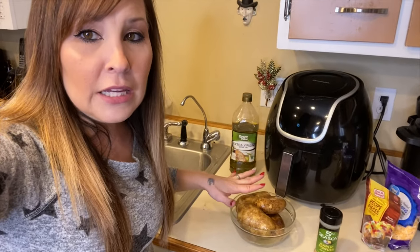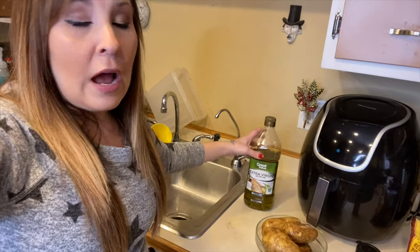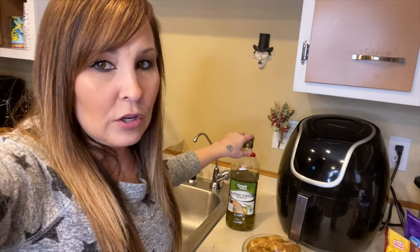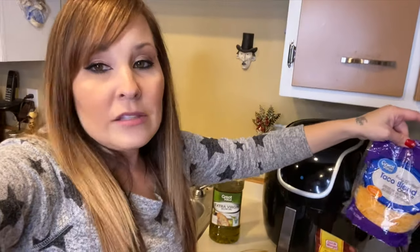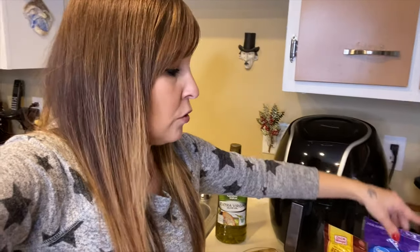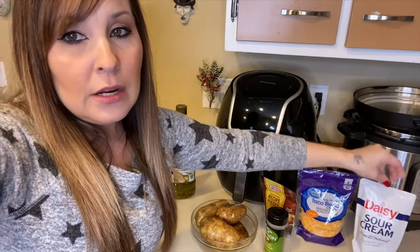I went ahead and cleaned them, poked holes in them already, and poured a bunch of oil on them. I used olive oil — you can use avocado oil or anything else you prefer, even a spray if you like. I have my garlic powder, some bacon bits, and some taco blend cheese. You can use any kind of cheese you'd like. I also have my sour cream right here.